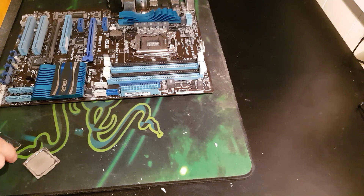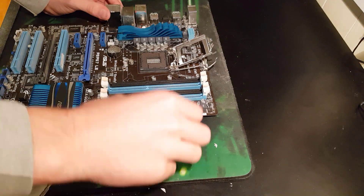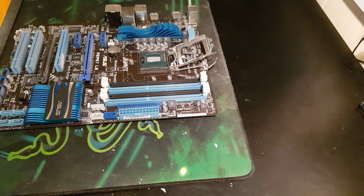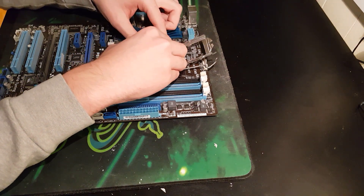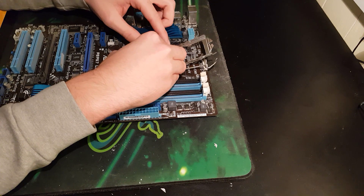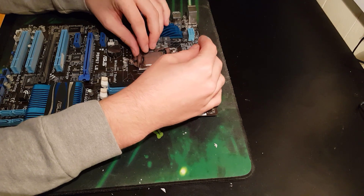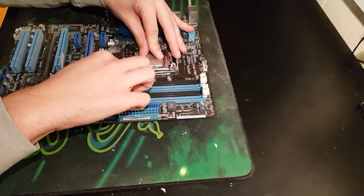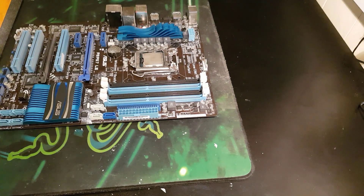Alright, so I've got my motherboard ready and I'll just open up the socket. Basically what I'll do is I'll chuck this in, and then I'll grab the lid and move it up a little bit to its original spot. Because when you close that lever, it'll move it down a bit. Just kind of want to hold it in place, and then just close it up. And then that should hold it tight for any transportation.